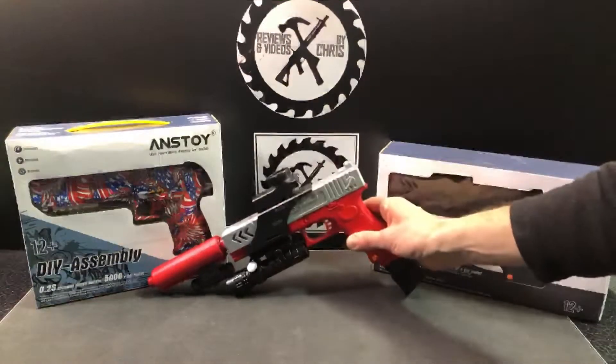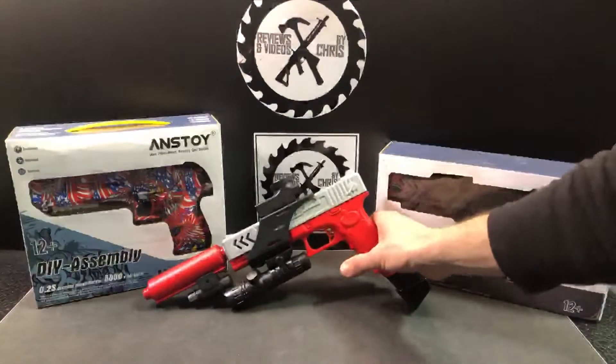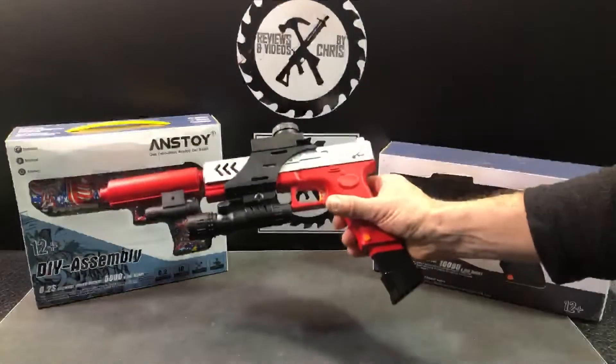You can see I did a two-tone with the red and the aluminum kind of color. And then you've got the red mock suppressor there that has a full rail on the bottom so that you can do a couple different things with it.